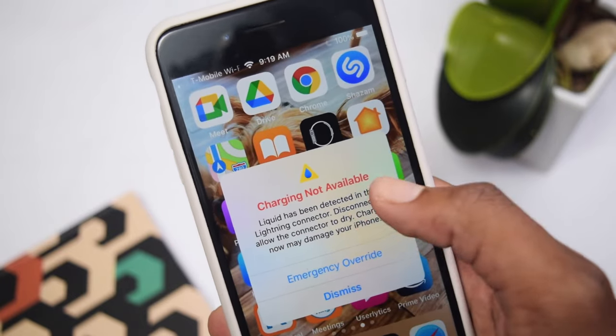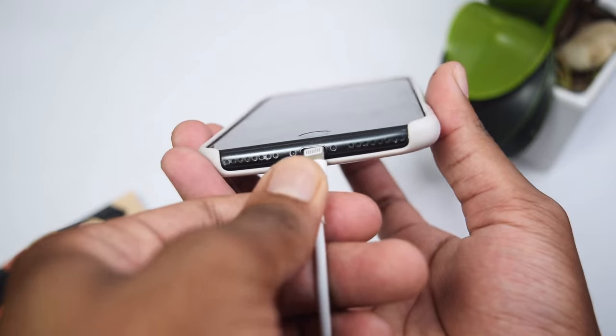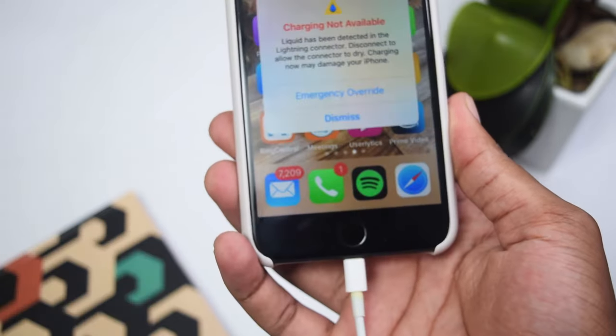Are you stuck on this pop-up which says 'Charging Not Available - Liquid has been detected in the Lightning connector' when you try connecting your iPhone charger into your iPhone device? Do not worry, because in this video I'll help you fix this problem. All you need to do is watch the video till the end without skipping, otherwise you might miss a very important step.